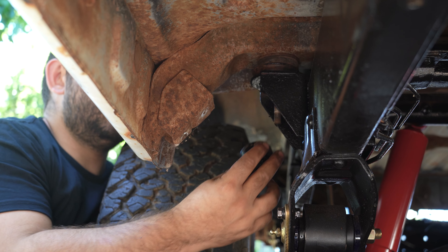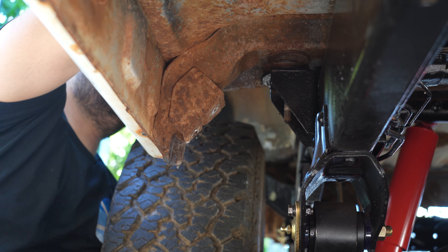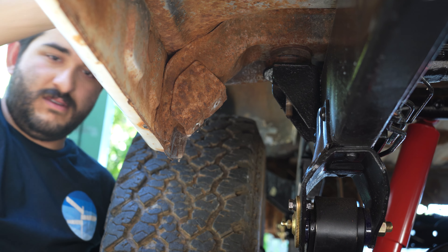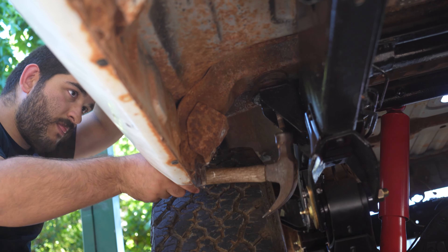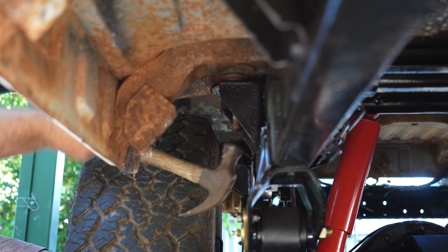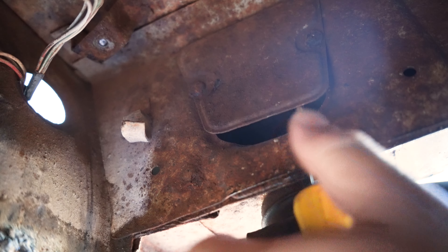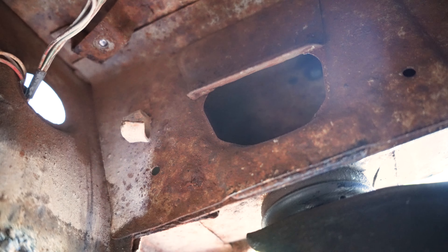Body mount number three next — not wanting to come out. I'll move on for now. The very back mount is hidden behind this plate and these two rusty screws. I hope your 60's in better nick than this. I just bent the plate up.